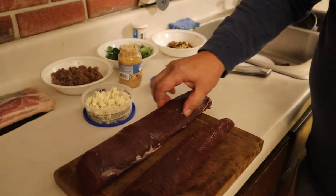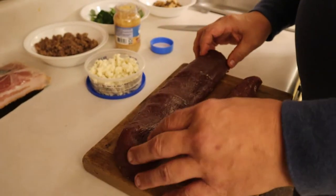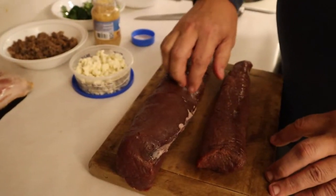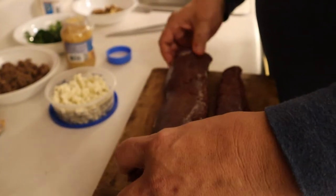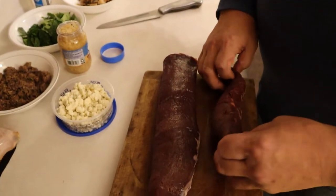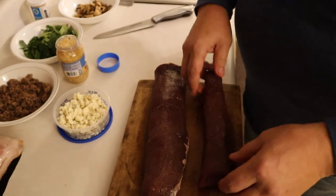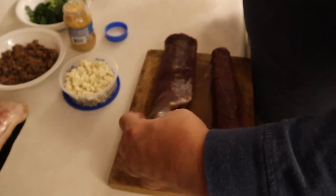Venison is a very lean meat, so we're going to be wrapping it in bacon. You want to get as much of the silver skin off of it as you can — you can see this has been cleaned out really good. This is actually one backstrap but we'll cut it in half and stuff it a couple of different ways.